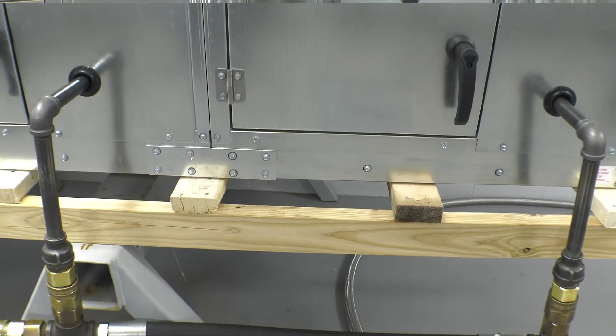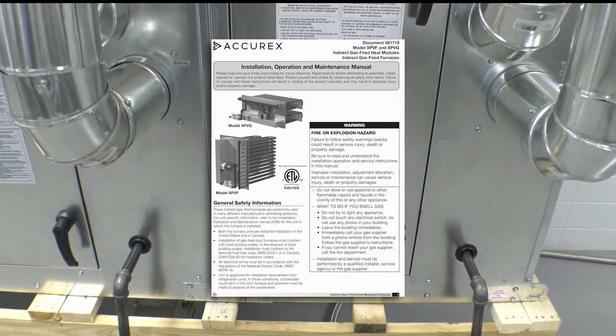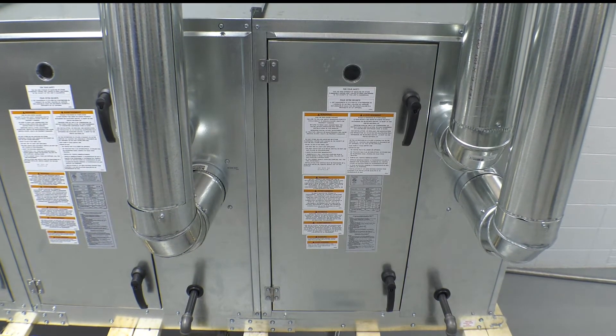Each furnace module is considered its own appliance and will require a separate gas supply line and needs to be individually vented if mounted indoors. Please refer to the PVF PVG IOM for further details on installing gas pipe and venting methods.